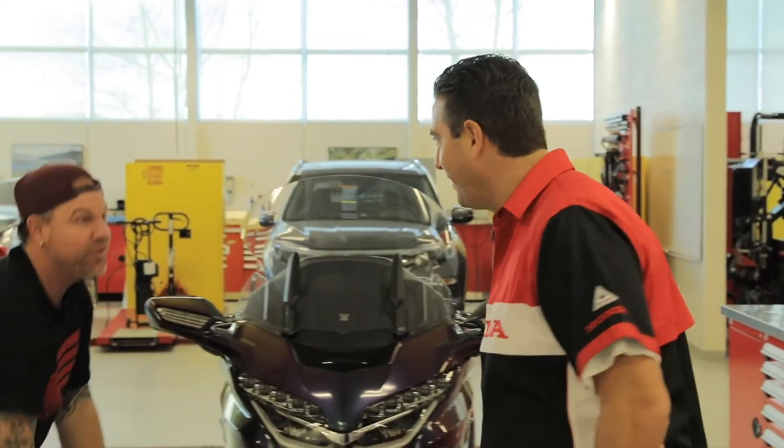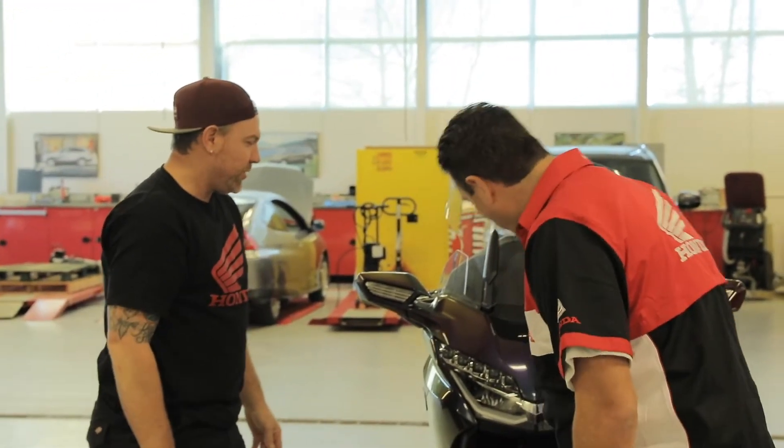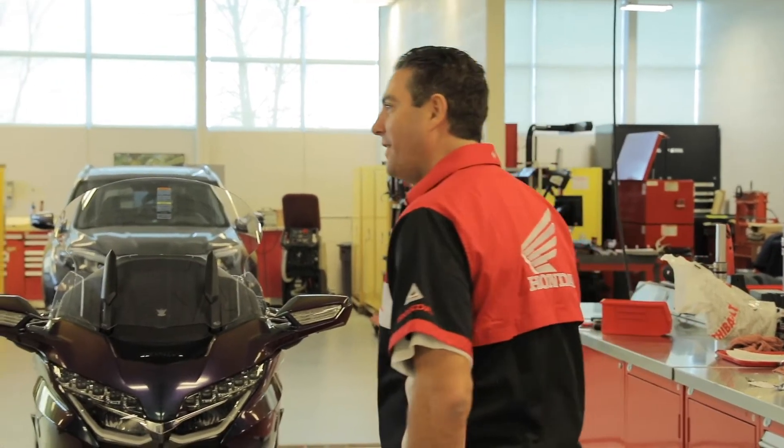Hey Scott, how's it going? Hey Larry, how you doing? Keeping well? What do you think? It looks fantastic. How's the build going so far? I'm all done.